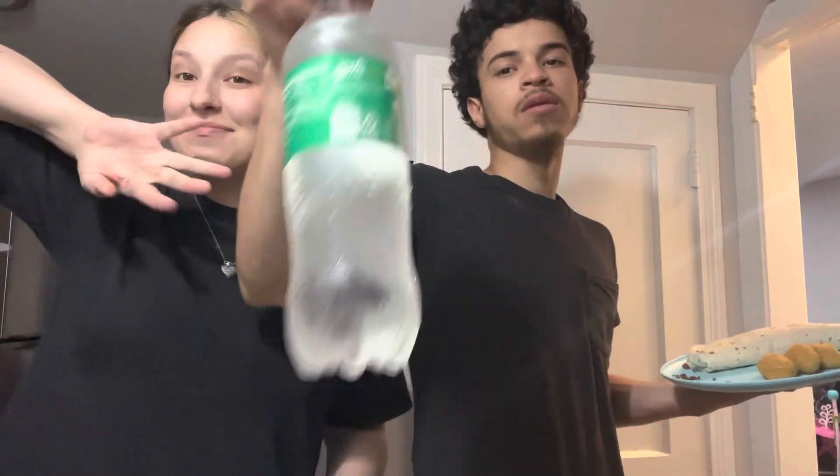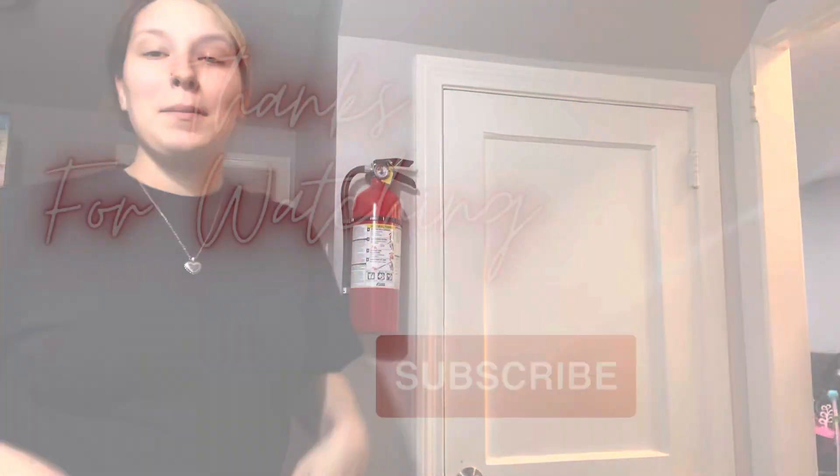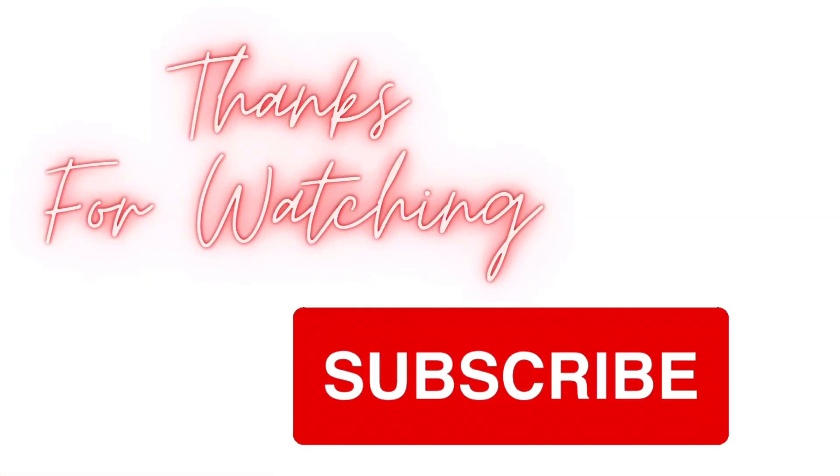Well you guys have seen the finished result. Now I'm gonna go enjoy mine. But thank you guys for watching! That's gonna make it spicy. Thanks guys, thank you guys!